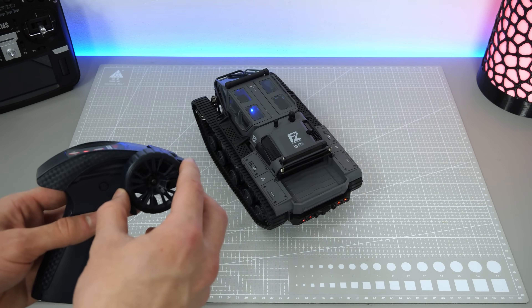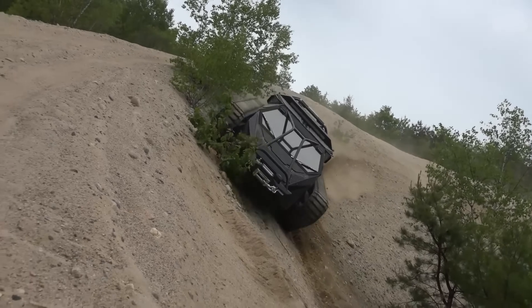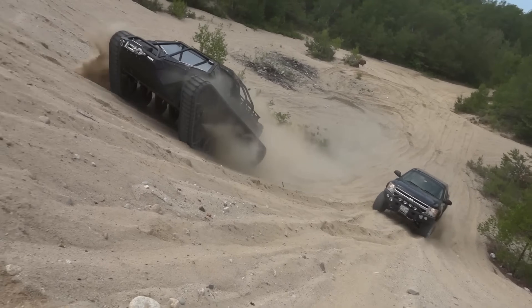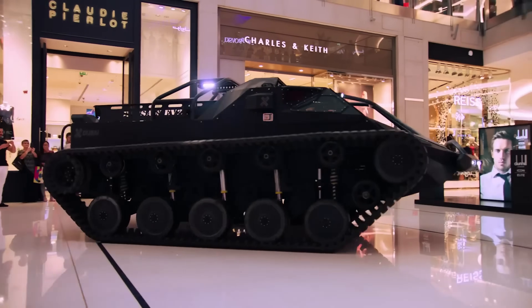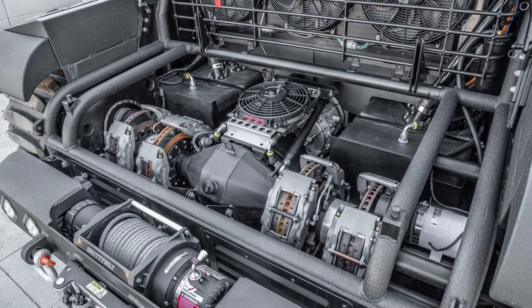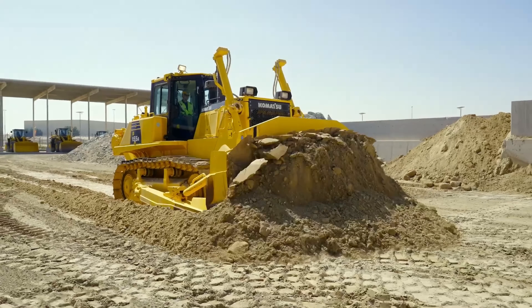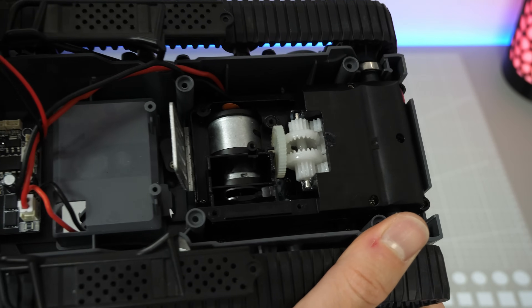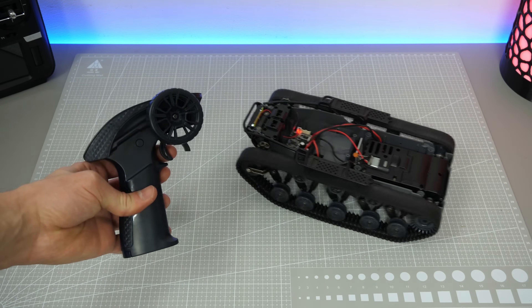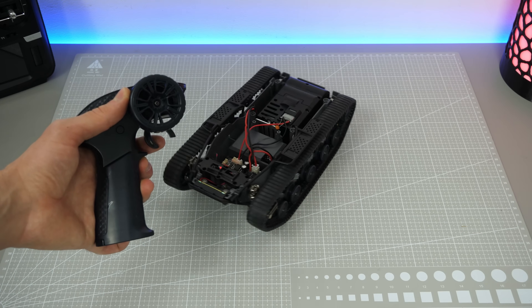First, let's take this tank apart to see what we're working with. I was a bit surprised to find out that the design is based on the actual real-life vehicle called Ripsaw. It's one of the fastest tracked vehicles ever built and yet it is still very maneuverable. It achieves that via simple brake-based skid steering, commonly found on heavy machines like bulldozers. Our Ripsaw on the other hand uses a more complex double differential skid steering. It has one main DC motor that moves the vehicle forward and a second smaller one used for turning. Pretty cool for a cheap toy!